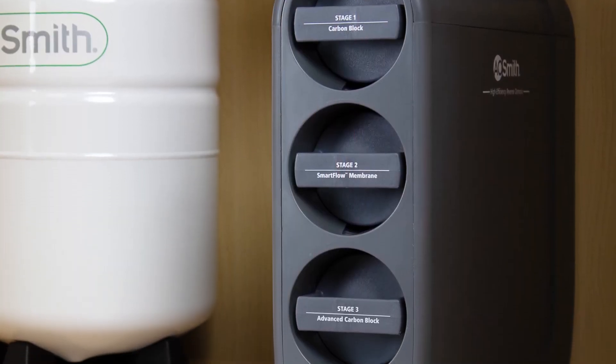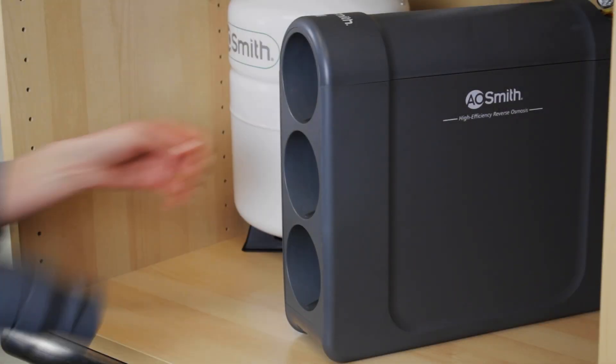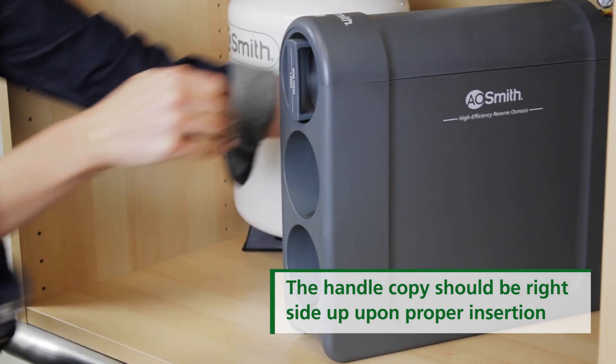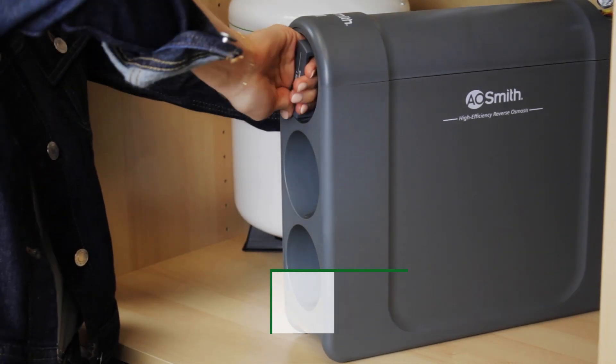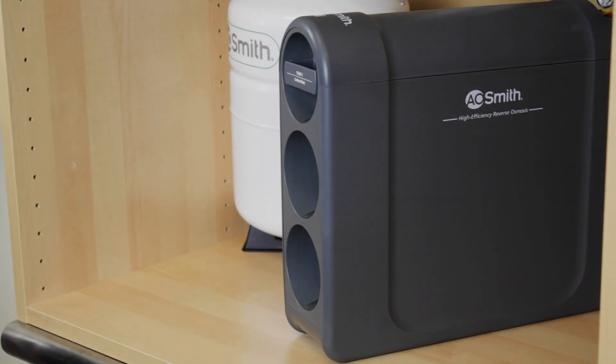Now, install the cartridges in the designated locations on the manifold. Start with the cartridge handle vertically. Insert the cartridge and follow the insertion guides as you turn the handle 90 degrees to the right and lock in the cartridge with the handle horizontal.